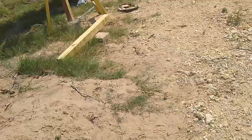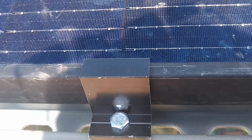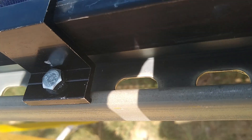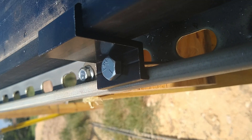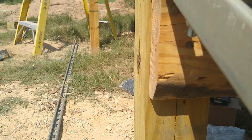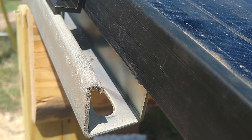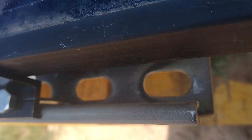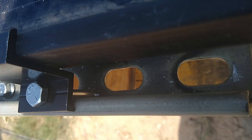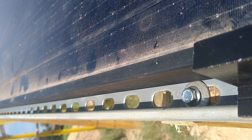Alright guys, let me show you what I'm doing over here. It took a little bit of figuring to get this one figured out, but these end clamps would have been down on this end. But now the way I got the panel set, I had to drill a hole down there and put a little longer bolt through, but it's holding pretty good. So I think we're going to be all right there.